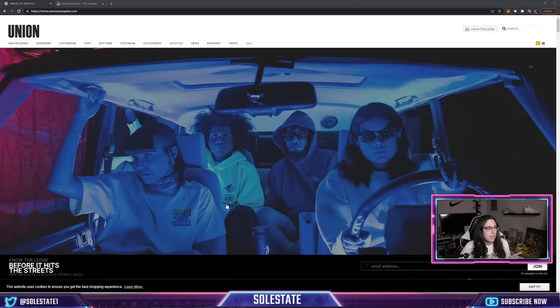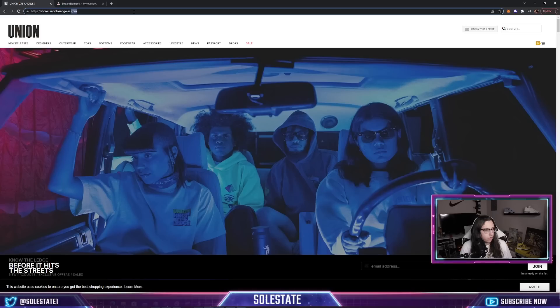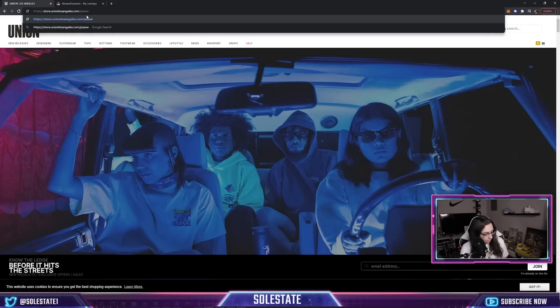We're here on the Union LA website. This is the main page that will probably load up the shoes tomorrow — at least the last release with the other half of the Passport Pack loaded right here on this main screen. One problem a lot of people had last time is that whenever the drop went live and they went to refresh, a backwards-slash password page kept loading up and they could not get past it — almost like they kept getting looped inside that password page.